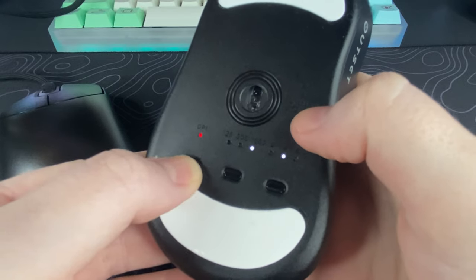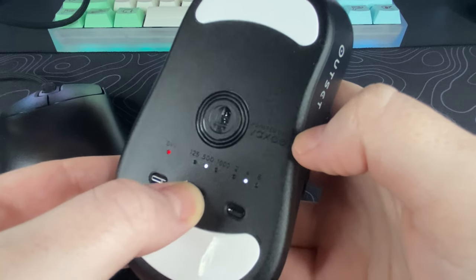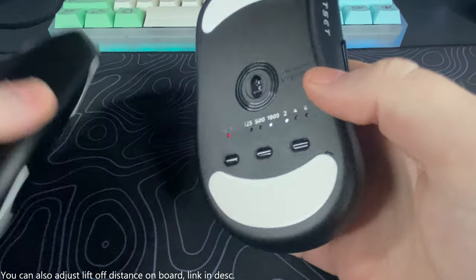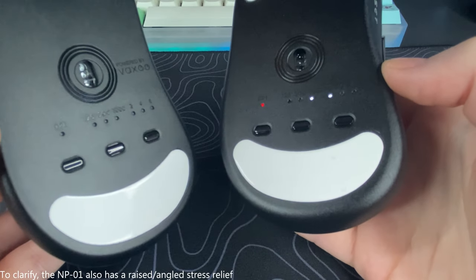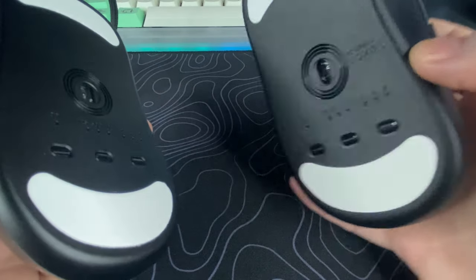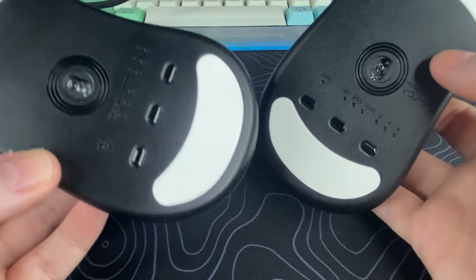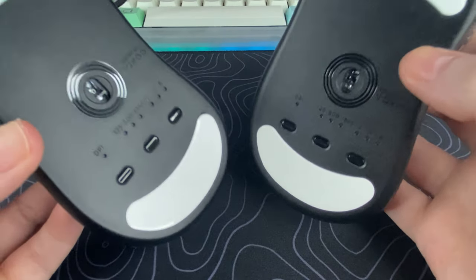Your polling rate button lets you adjust from 125, 500, or 1000. And your click latency button can be adjusted to 2, 4, or 8 milliseconds. Unfortunately, it's still using the same thick and stiff cable that was on the MP01, but they did raise the stress relief to prevent any cable drag, which is always nice to see. They're still using pure PTFE mouse feet like on the MP01.